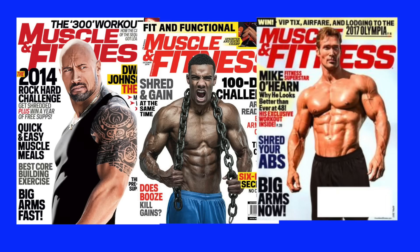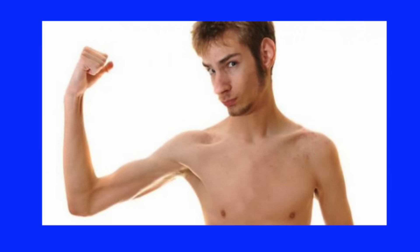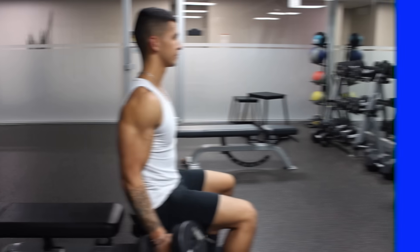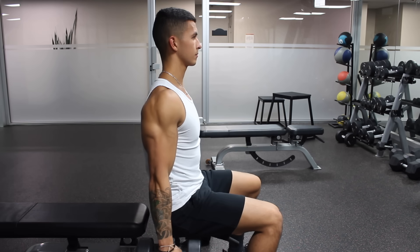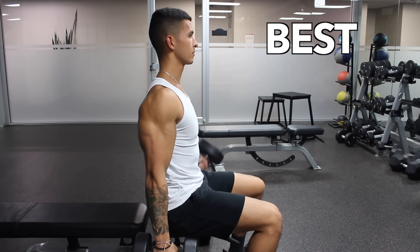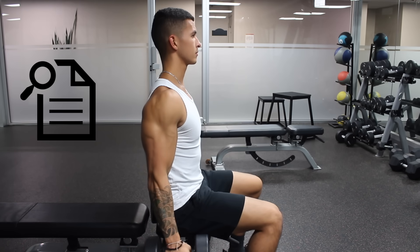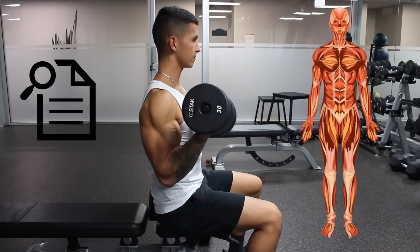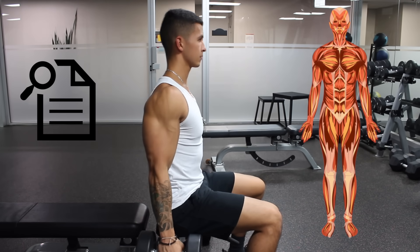A physique just isn't complete without full, well-developed, three-dimensional arms, yet you rarely see individuals who have actually achieved this feat, and this is likely due to deficiencies in their arm training. In part one of this video, I'm going to discuss the best exercise routine for the biceps based on the analysis of several studies and our anatomical understanding of the arms. In order to learn how to best train your biceps, it's vital that you first understand their anatomy.